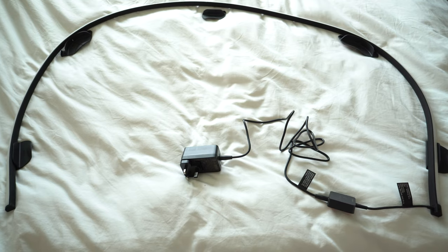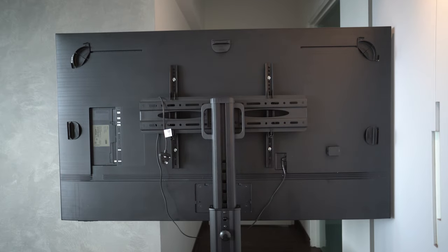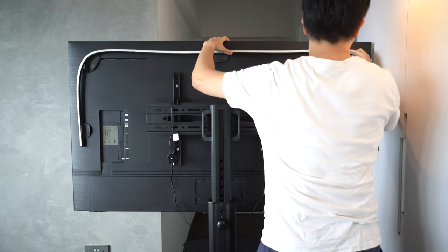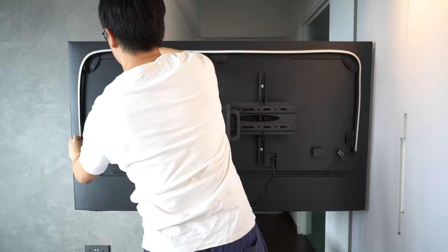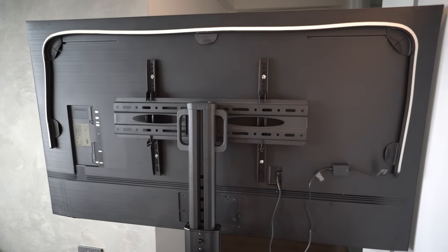The installation is very straightforward. First, stick the brackets — two at the top corners, one at the top middle, and one at each side. After that, just simply fit the light strip into the brackets. There's no need to stick the strip, which makes the installation very easy. Lastly, just connect the end to the control box, followed by the power adapter, and you are done with the installation.